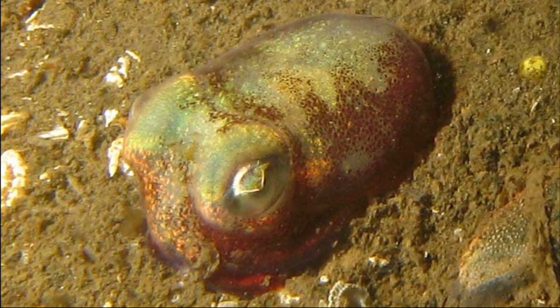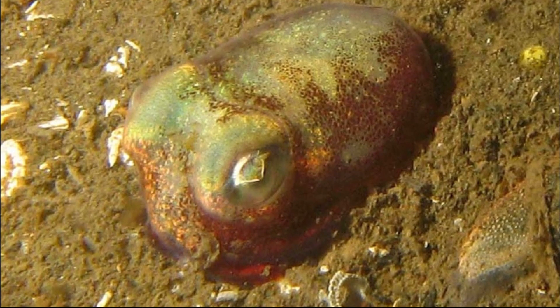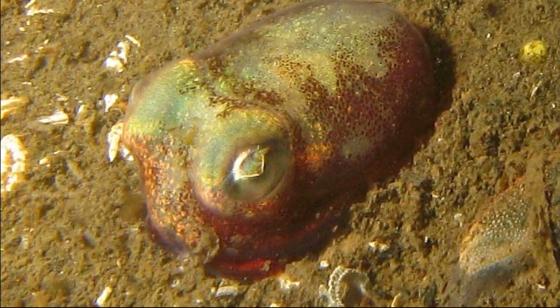The body coloration ranges from red-brown to grey-green, and the squid can change colors to match its environment. They resemble a cross between an octopus and a cuttlefish.